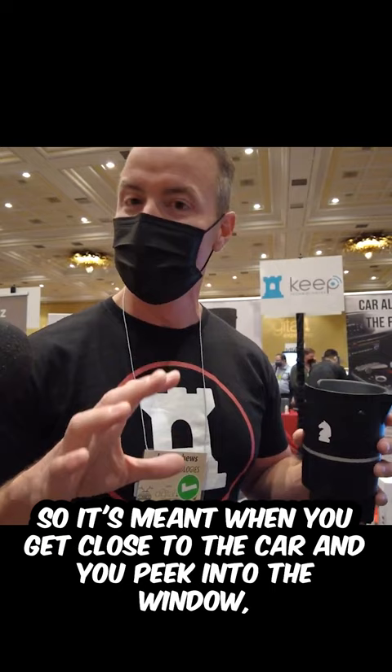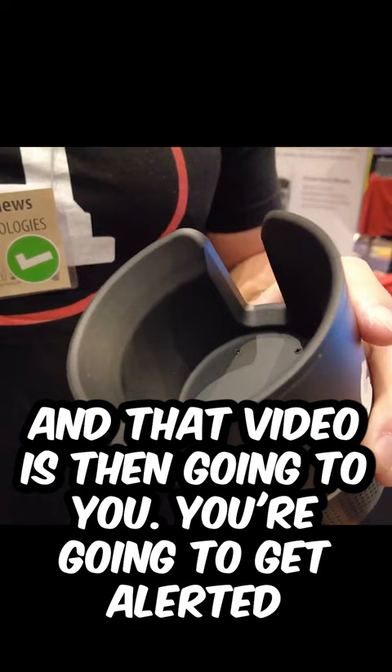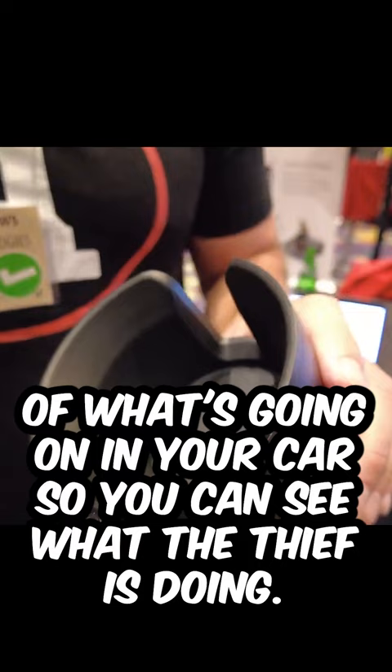But if a thief does get into your car, this is going to start filming 1080p video. You'll get alerted on a smartphone, and you'll be able to look at live video of what's going on in your car — so you can see what the thief is doing. That footage is also recorded to the cloud so you can give it to the police and authorities.